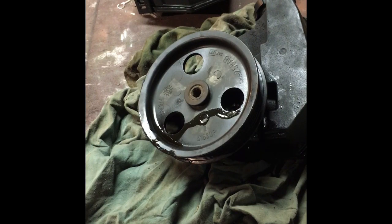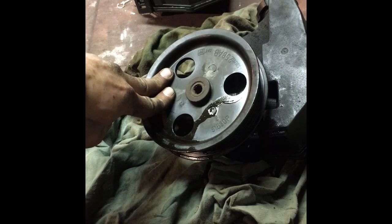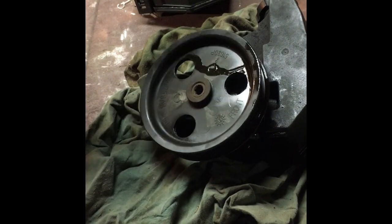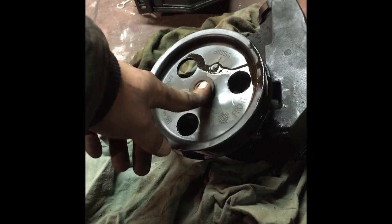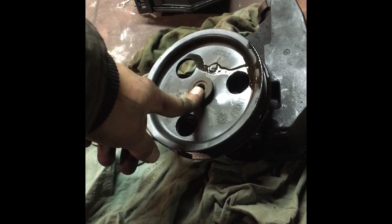Welcome back to Peterson Auto. Today we're doing a power steering pump replacement on an '01 Jeep Cherokee. It has the 4-liter engine like they all did. We're going to remove the pump — as you can see, we already have it removed here — and we're going to switch out the pulley onto the new pump and put it all back together.